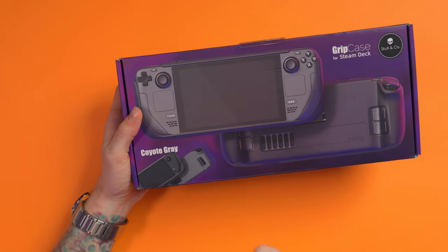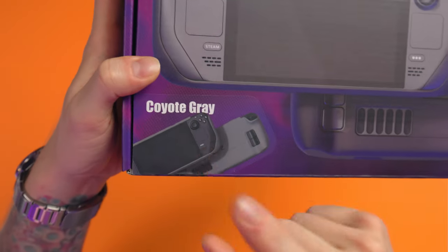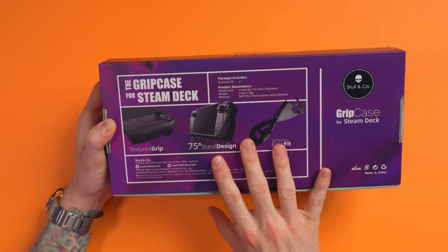We have the Coyote grey — I don't know how you say that — whatever that is. It's not black because I'm sick of everything being black for the Steam Deck, so I wanted to get a weird off-coloured green one, which is what this is.